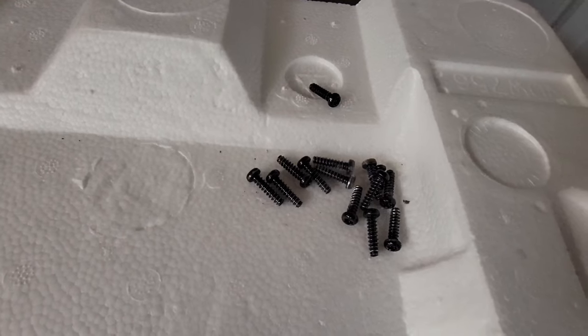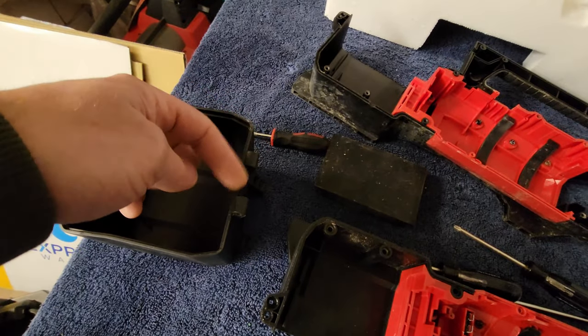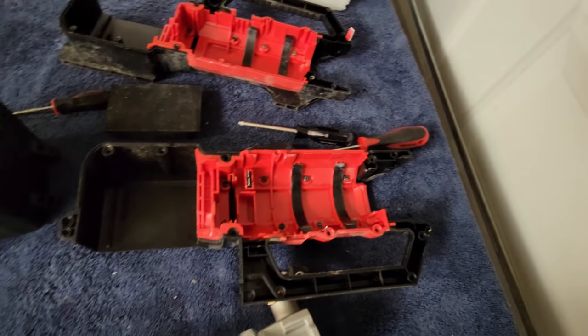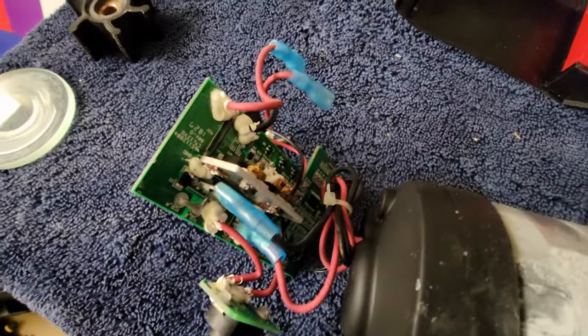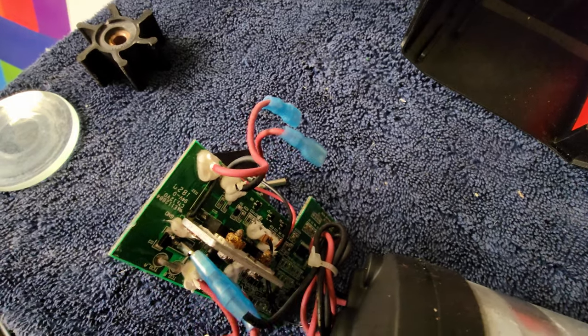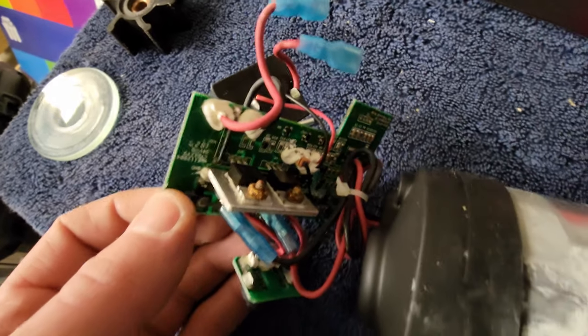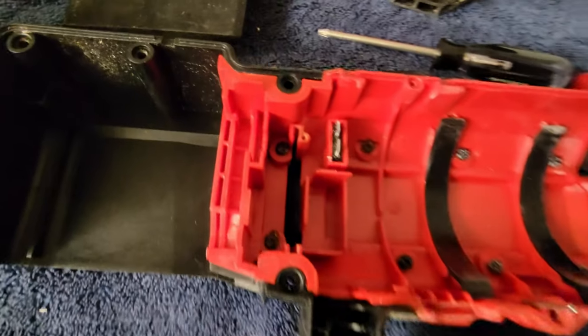It has a bunch of T20 screws and one T10, plus a little pin that goes through a small hatch in the back. Once I pulled it apart and started looking, you can see corrosion — anything that is not galvanized or aluminum has corroded inside of this unit.